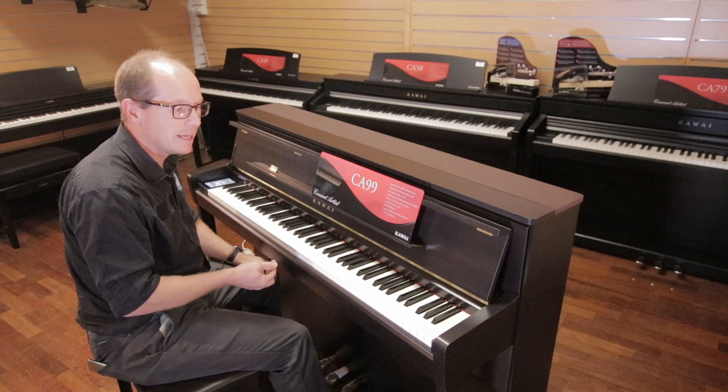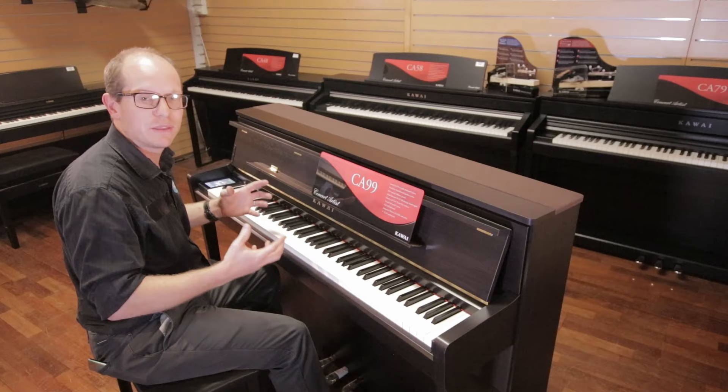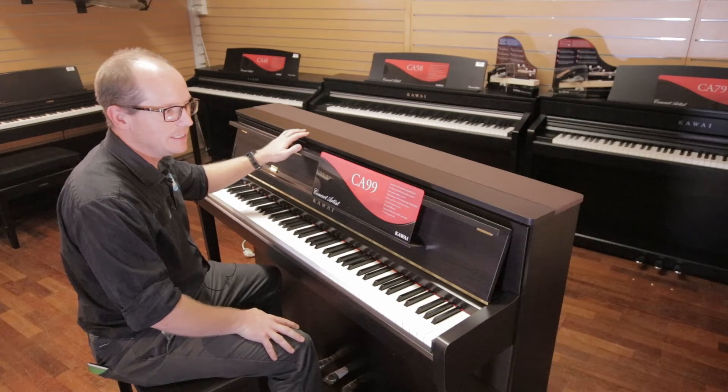Being a Kawai instrument, the sounds are sampled from a Kawai grand piano. As well as that, it uses a modeling technique to give you all your resonance, your key noises, and all the other things that go along with playing a traditional piano.